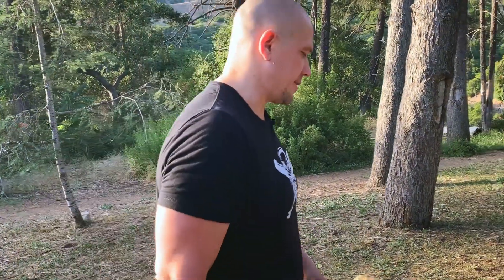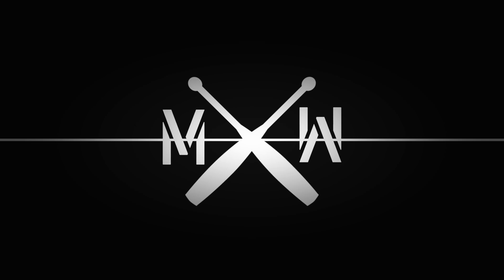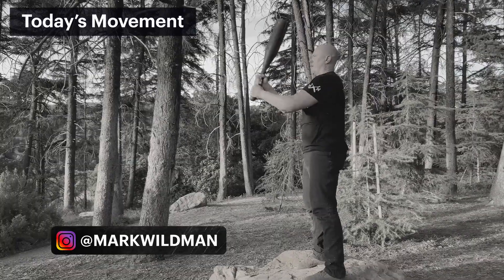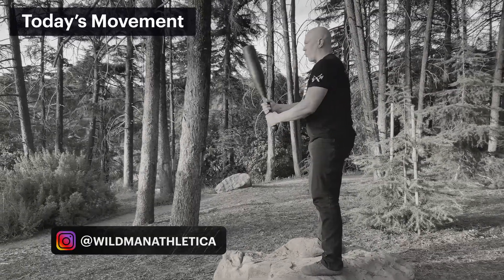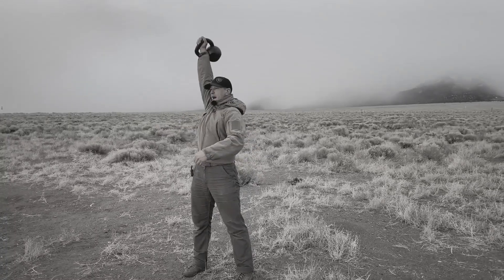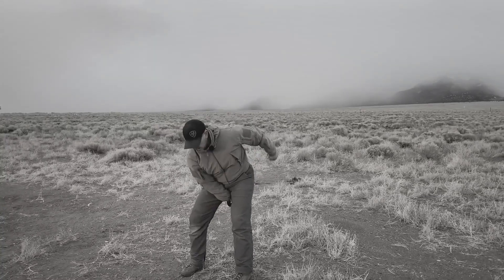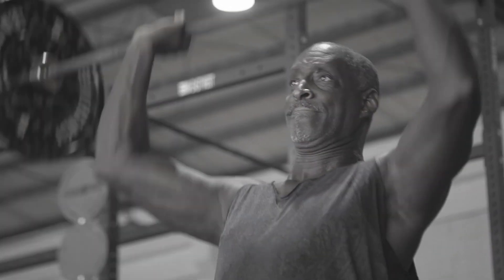Hello, this is Mark Wildman of Wildman Athletica, and today we're going to talk about the heavy club clean and press. Clean and press is in your training no matter what implement you use. In Arnold Schwarzenegger's Encyclopedia of Bodybuilding, that is the exercise to develop a truly herculean physique — I remember reading that in the early 90s and it's been in my brain forever. The one that gets left out, but the one that everybody should do, is the heavy club clean and press.